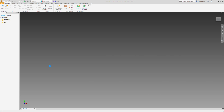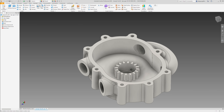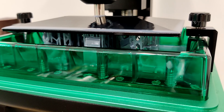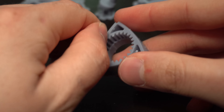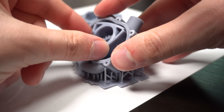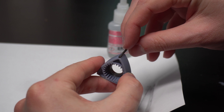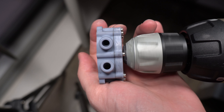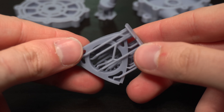Next up, the engine. I grabbed the files from Integza, made a few modifications so that it would work with the bearings I had on hand, and then printed it out on my resin 3D printer. Once all the parts were cleaned and cured, it was just a matter of assembling. And soon enough it was ready. I must say, using a resin printer had way better results than FDM, which got me thinking.